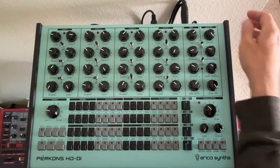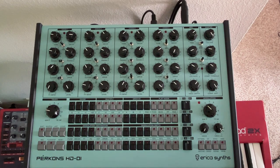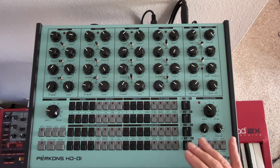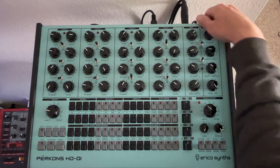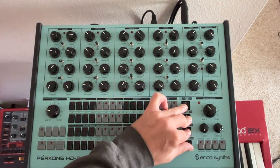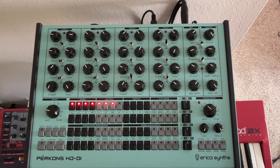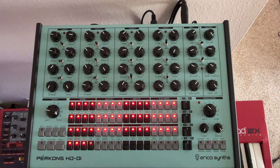Now we want to power it up while holding all four of these trigger keys down. You'll see the progress indicators — each row will light up, and when all four are lit, it's done.